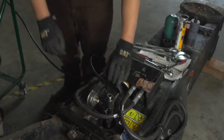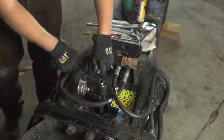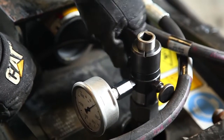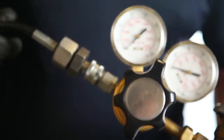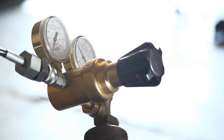Close the purge valve on the accumulator charging group. Connect one end of the hose assembly to the accumulator charging group. Connect the other end of the hose assembly to the nitrogen charging group on the nitrogen cylinder.